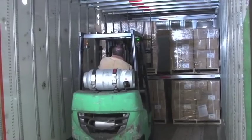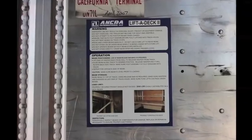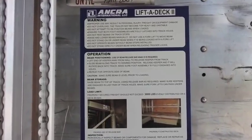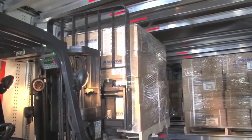As you watch this video, please remember that Ankra has designed the Lift-A-Deck 2 decking system with safety in mind. Always use the decking system properly to prevent injury to yourself or coworkers. This safety placard should be posted in each unit and can be posted in your workplace. And always handle your customer's freight with care.